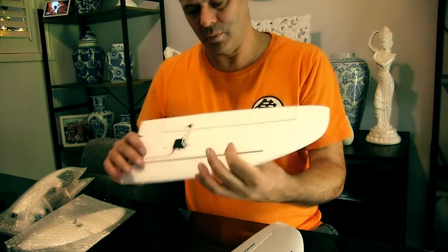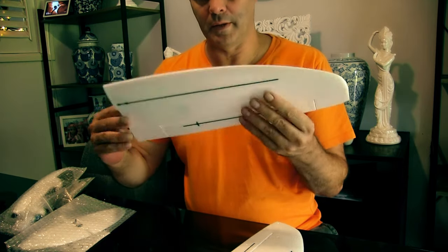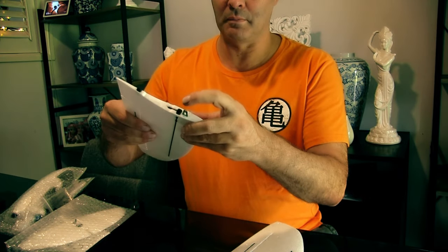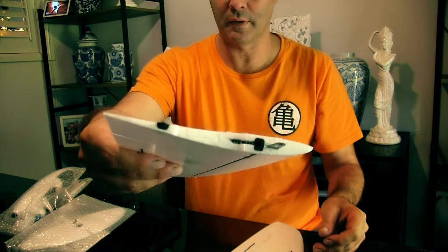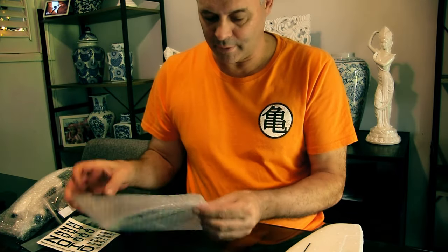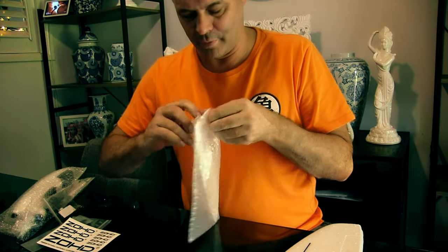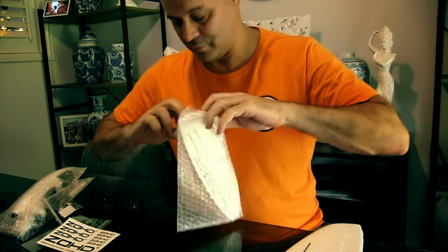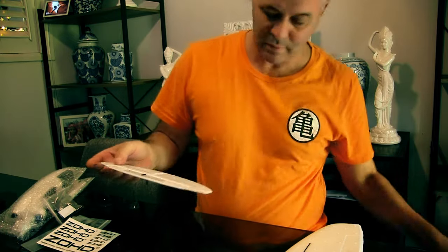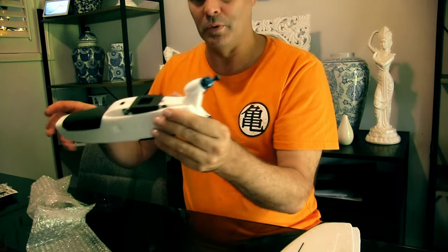The wing itself is fairly solid - it's got a spar on both sides and it does have the quick connect system as well. As I said, this is just going to be a quick plane I can bring camping and take away with me. It's not going to take up a great deal of room and it's going to be good for a bit of HD hopefully and a bit of semi-long range.